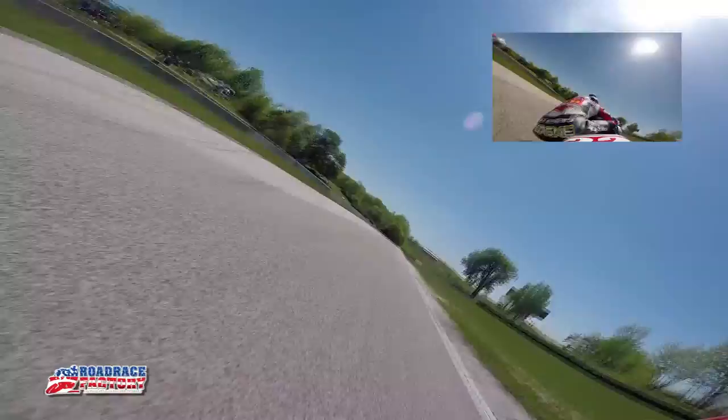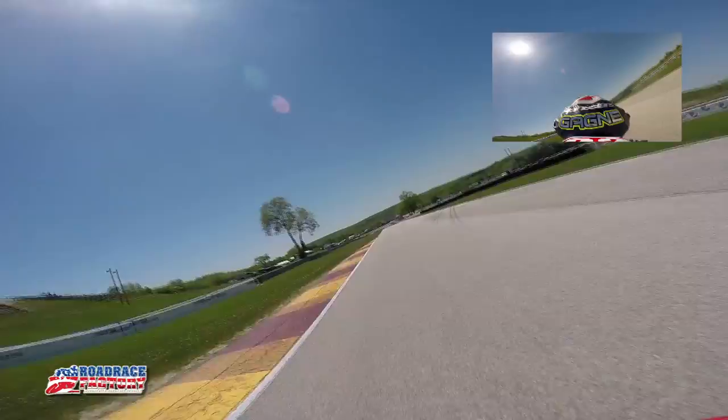Grab another upshift right here — really fast right. Just let off really quick and then straight back in it, trying to get a good drive down this little hill. Grab a few more upshifts and then a quick two downshifts — it's really hard braking. You see the rear kind of comes off the ground a little bit.